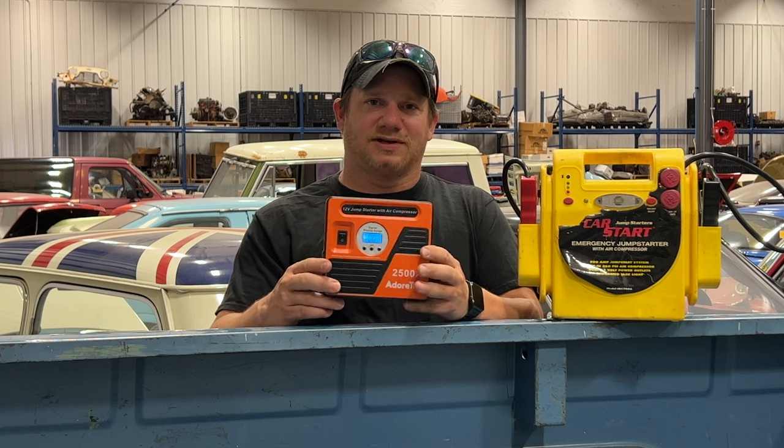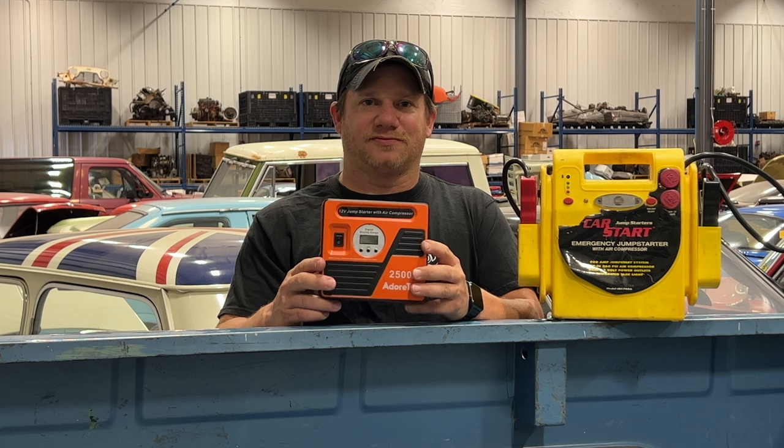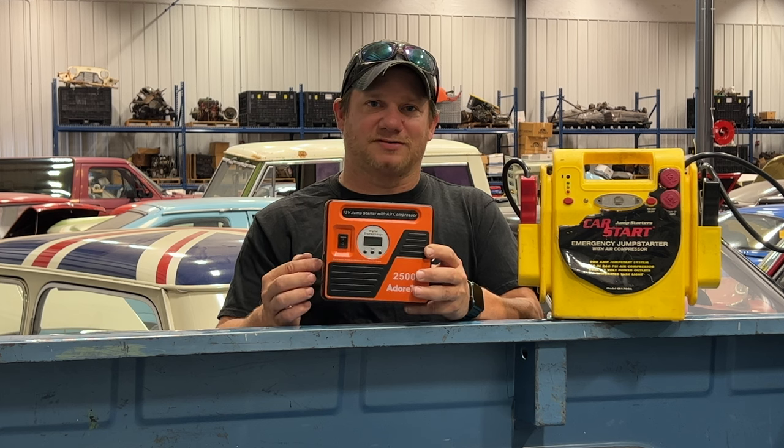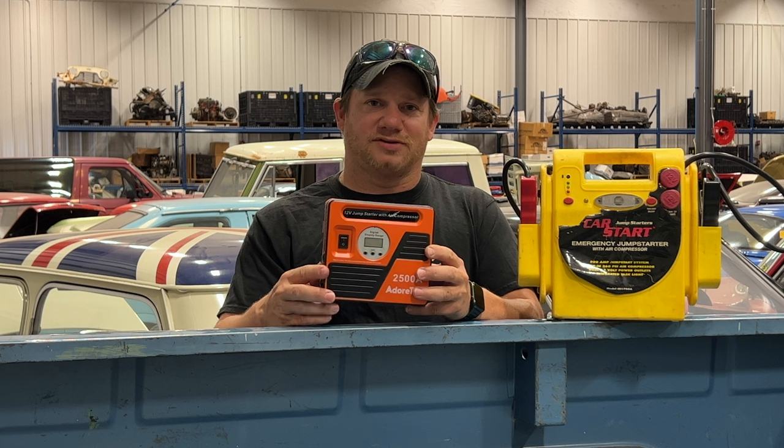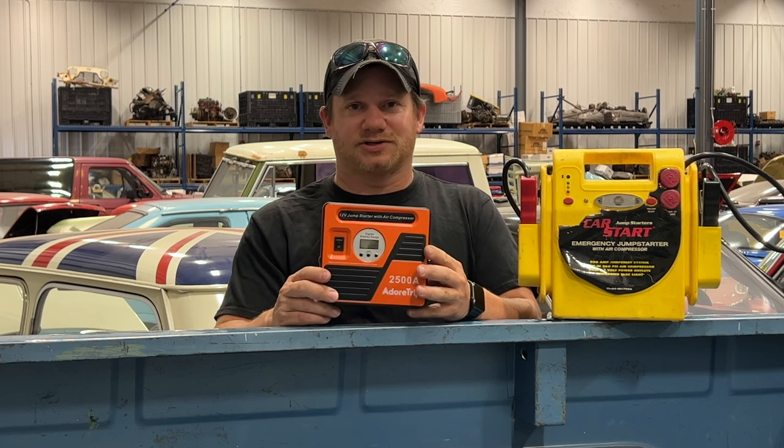Another great feature this one has over the old one is you can set it to a certain pressure and it will automatically turn off when the tire is pumped up to the pressure you've specified. So you can hook it up to your tire, walk away, come back later, and it will be stopped at the pressure you indicated.